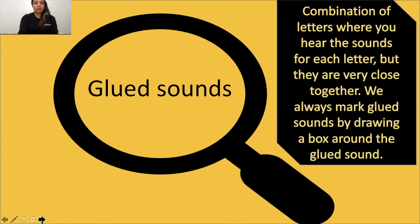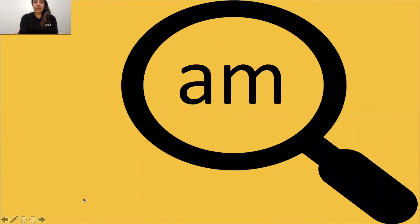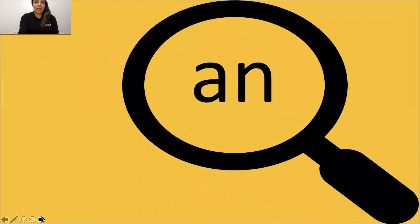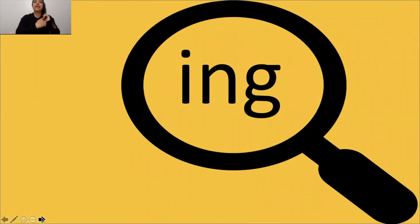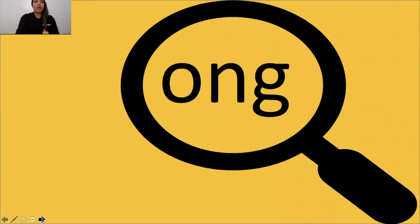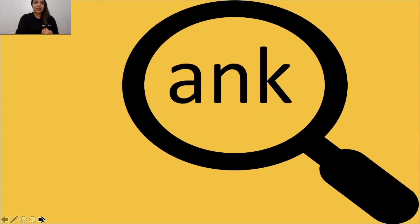So let's go ahead and review all of our glue sounds. Repeat after me: AL, AL, AL. AM, AM. AN, AN. ANG, ANG. ING, ING, ING. ONG, ONG, ONG. Good job.